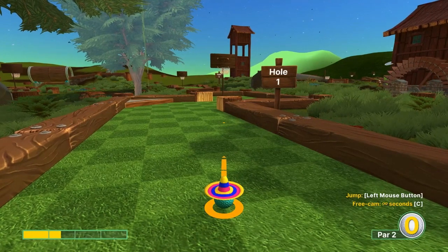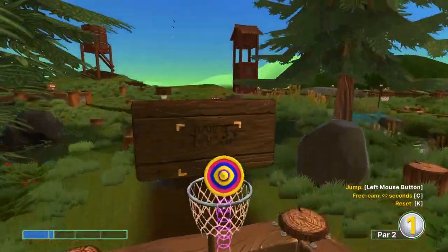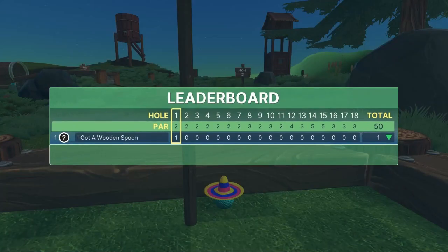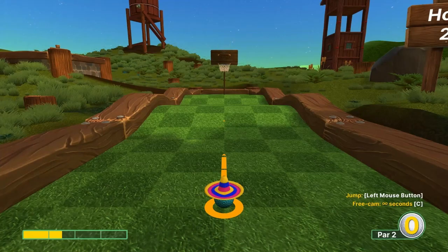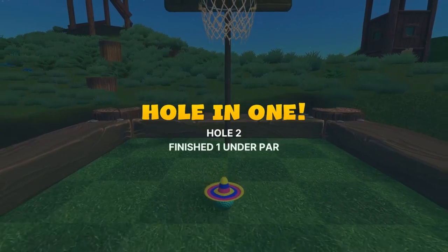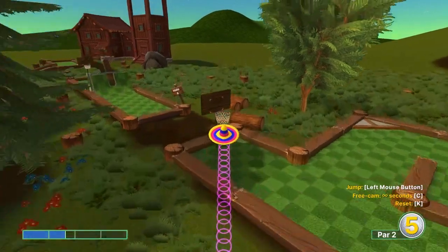Number one: go straight at the basket at 1.2 speed, jump over and get to the basket, then do a second jump for a hole in one. Number two: go straight at the basket at 1.5 speed, and as you get close just jump in for a hole in one.